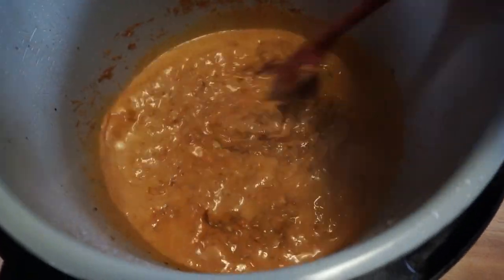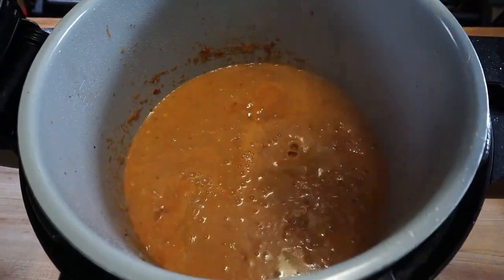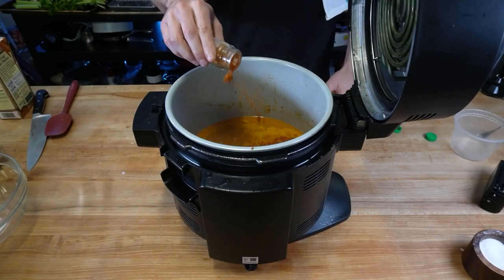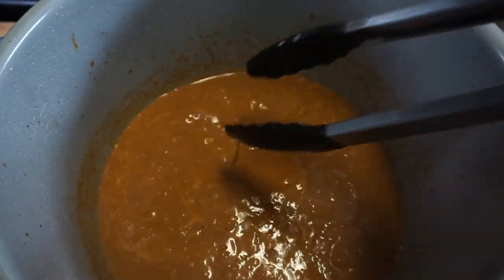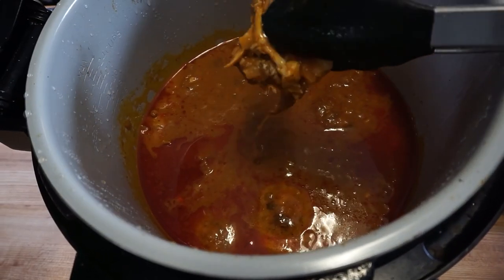Then I added some tomato paste and coconut milk. I know yogurt is normally used in typical butter chicken recipes, but this is just vaguely inspired by butter chicken — not really typical at all. To this mixture, which is already smelling incredible, goes some chicken stock, garam masala, paprika, turmeric, cumin, and some salt and pepper. Then it's braising time.